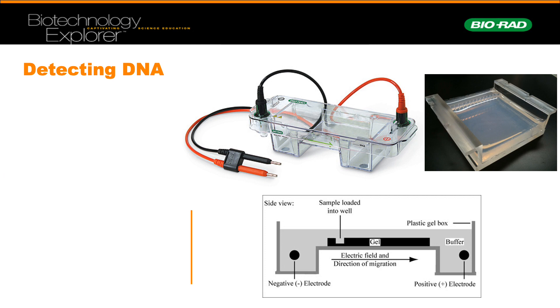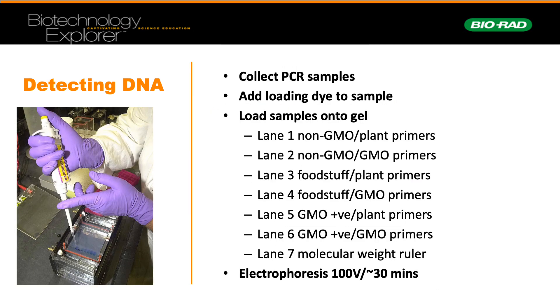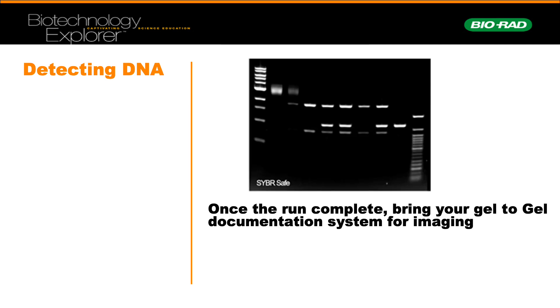One point I want to make is that CyberSafe is added to the gel by the technicians. CyberSafe is a component which binds to double-stranded DNA such as PCR products and fluoresces under UV light, allowing detection and visualisation of bands. Loading of samples would have occurred in lanes one to seven. Electrophoresis ran at 100 volts for 30 minutes. You would then come back and analyse the gel, documenting the banding in the different wells.